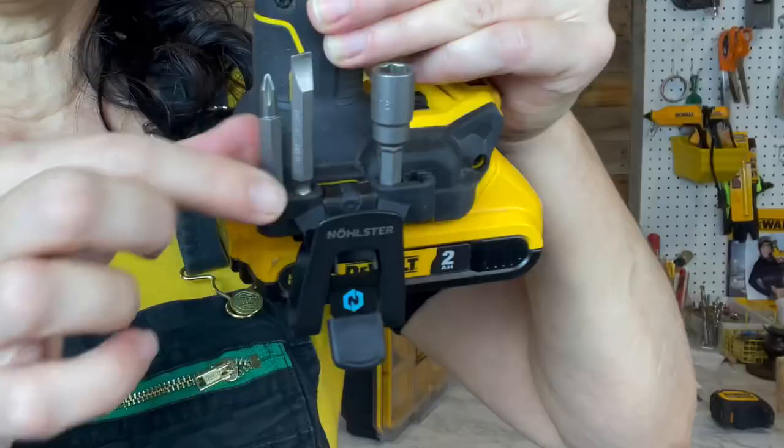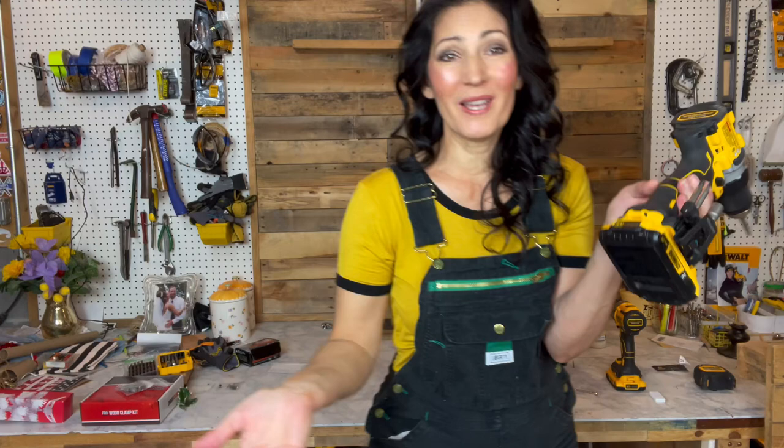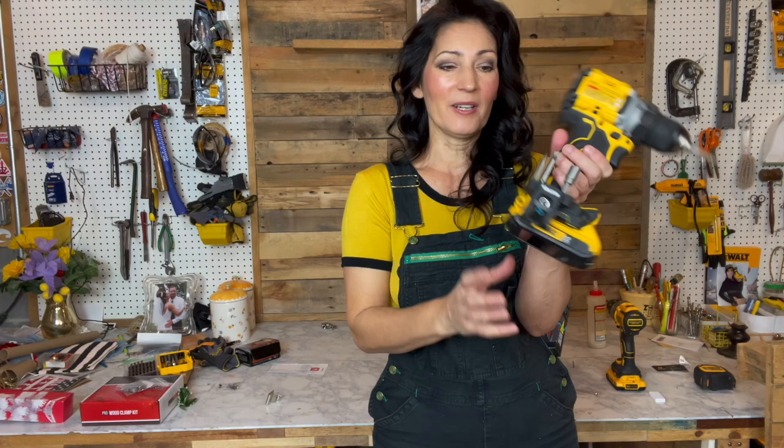Also, there are places where you could put driver bits and they hold really firm and stay put while working and upside down. There's also no interference when you set the tool down. It doesn't bump and extend beyond the base of your battery.